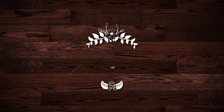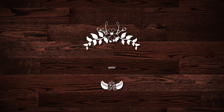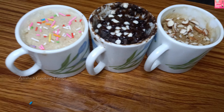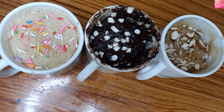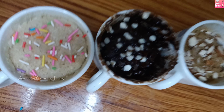Hello everyone, welcome back to my channel Amisha and Cooking Telugu. In this video, I will show you how to prepare eggless mug cakes in 2 minutes. I will show you vanilla, chocolate, and coffee mug cakes.